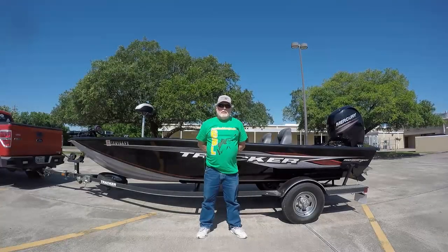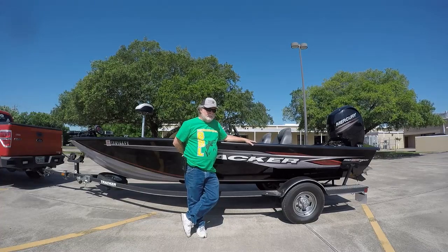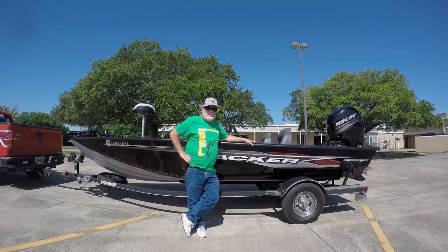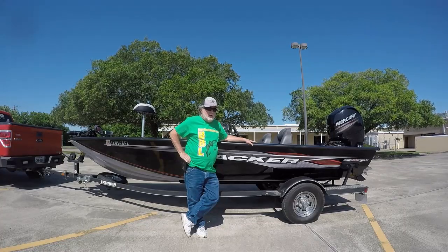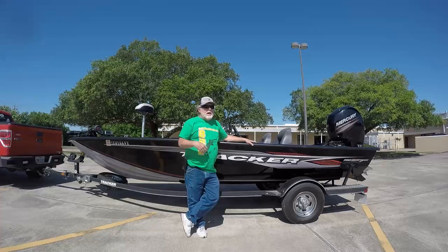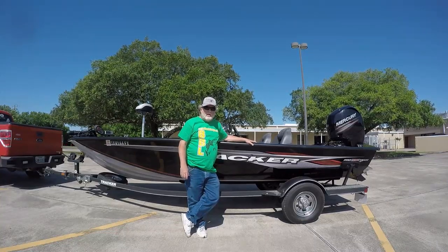I'm here to do a review on my new Tracker 195 Pro Team. It's the TXW — not the Tournament Edition — and I'm really doing an after-tournament review here. I fished the first tournament out of this boat yesterday. I've seen one-month reviews, brand-new reviews, and one-year reviews, but I've never seen anybody do a post-tournament review, so that's what I'm going to do here today.